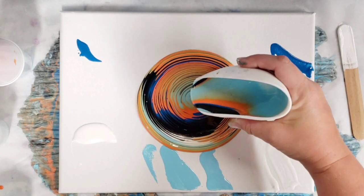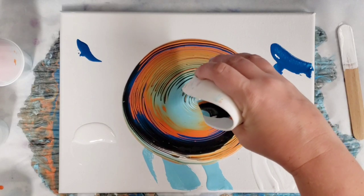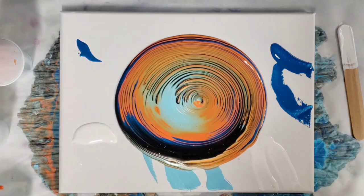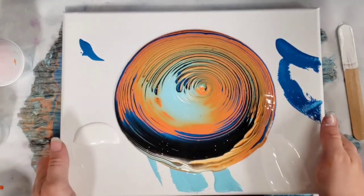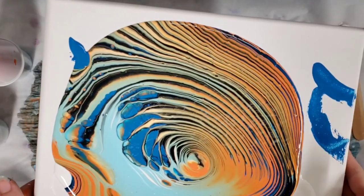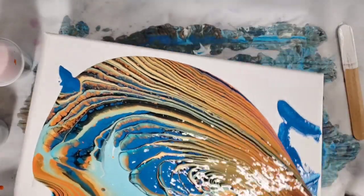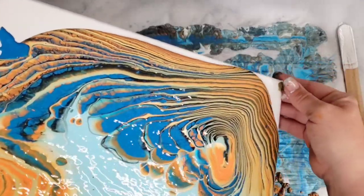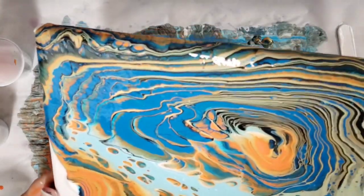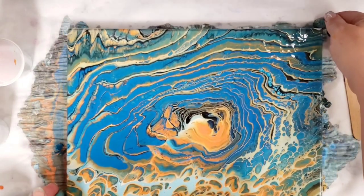In terms of mixing the paint, I will say it was kind of difficult to get the right consistency with all the colors, given that they had different consistencies. But otherwise, so far this is looking pretty awesome. And look at that — it's definitely creating cells here, and that's without any silicone or anything else added. So that's interesting. It may not be the best for tree rings because in tree rings you generally don't want cells, and this seems to be creating some crazy cells. But that is fun — okay, well that was really unexpected!